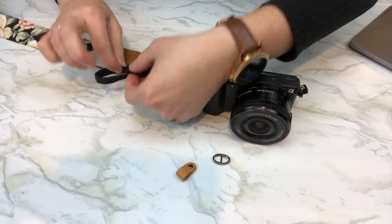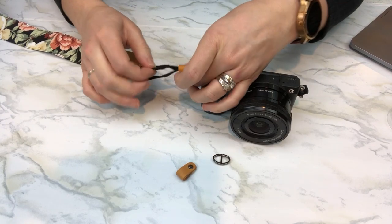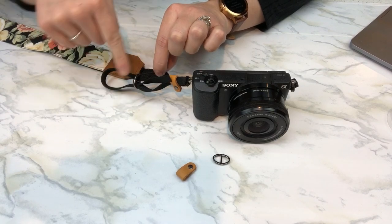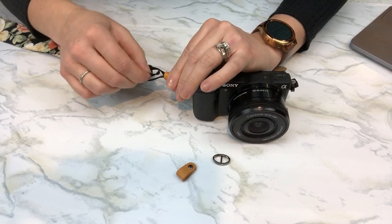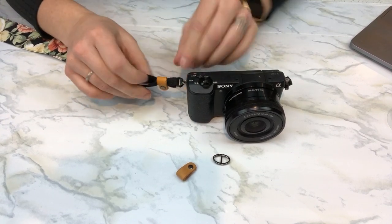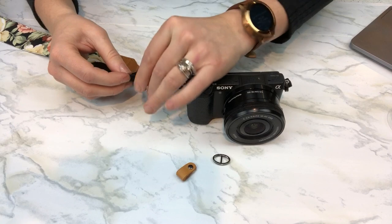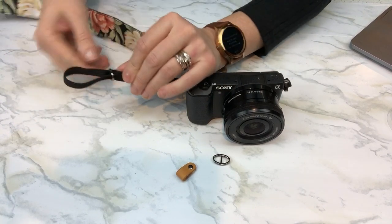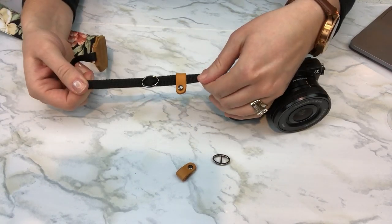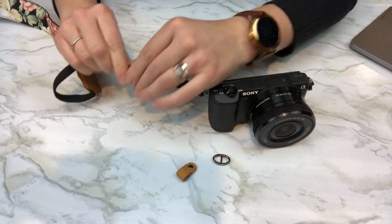Then we're going to take the end of our nylon strap and push it through the leather hoop — the nylon strap should be in between the two pieces there. Push it through the leather hoop, making sure you pull the leather hoop tight. You'll see that the end of your nylon strap is in between two pieces of the nylon strap. Pull your loop and pull everything nice and tight, and that's it — your camera is attached.